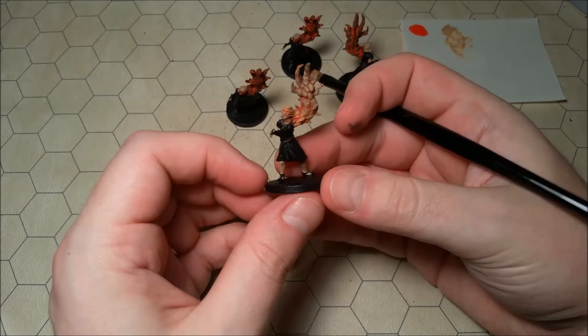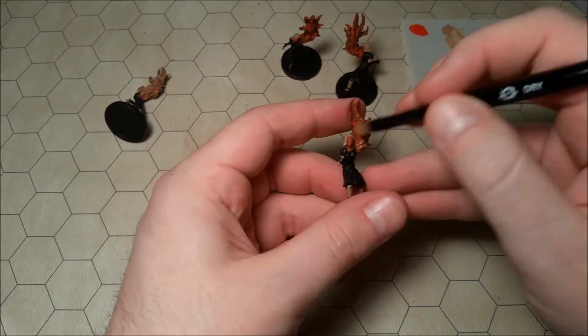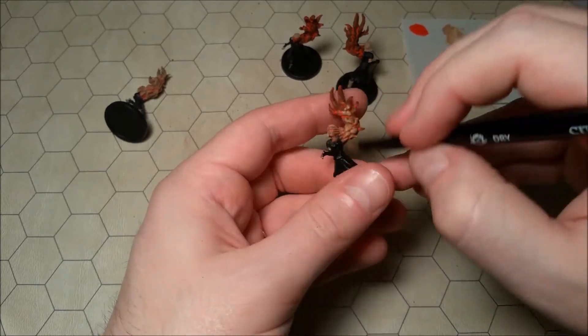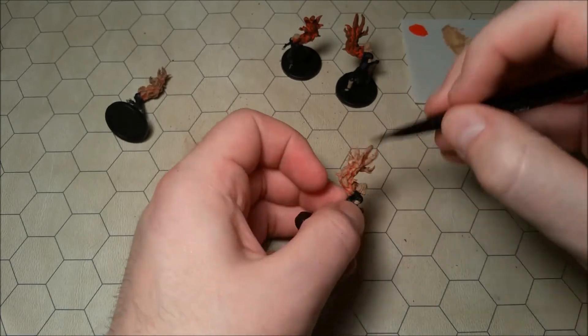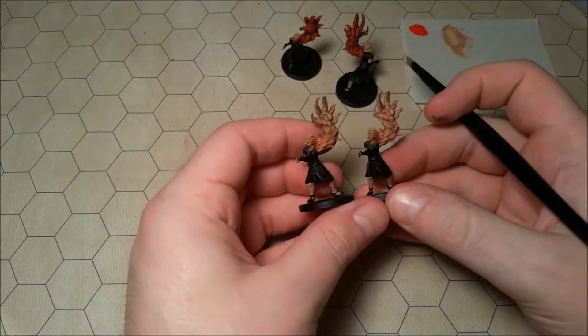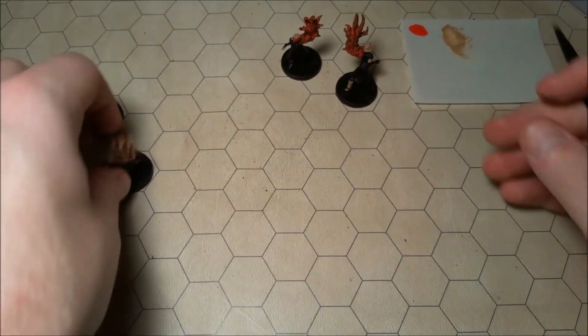I think you got a little bit of a skin rash there. Those look gross. Those are cool — very nice.